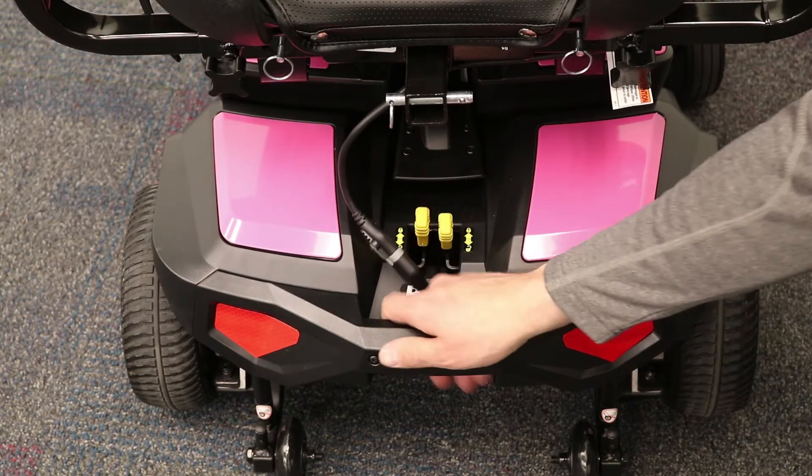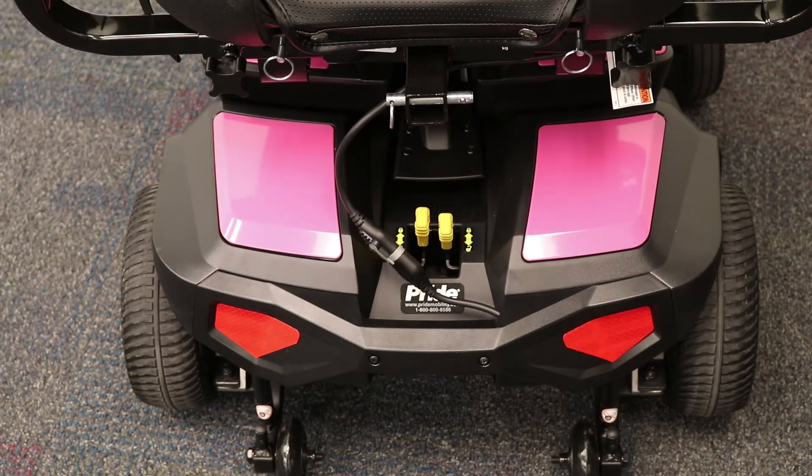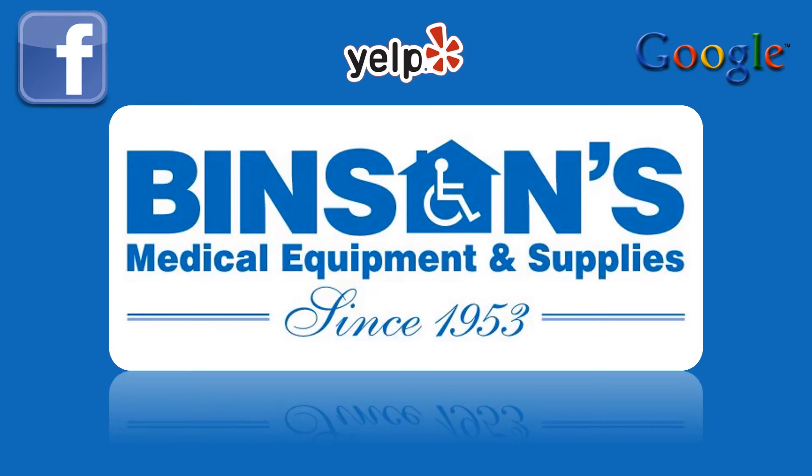That's all for our quick rundown on how to operate and disassemble a power chair. We hope you found this video to be useful. If you liked this video, please be sure to give it a thumbs up and don't forget to subscribe to our channel to get all the latest content. Thanks for watching.